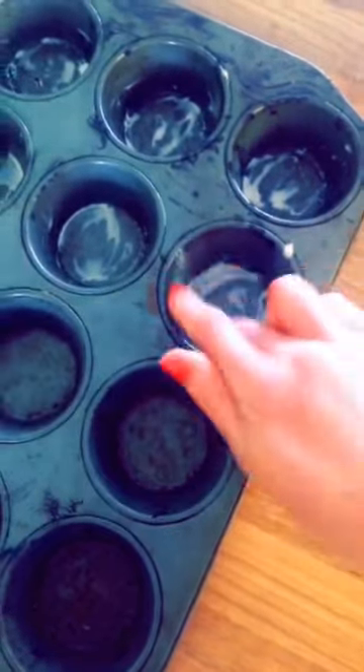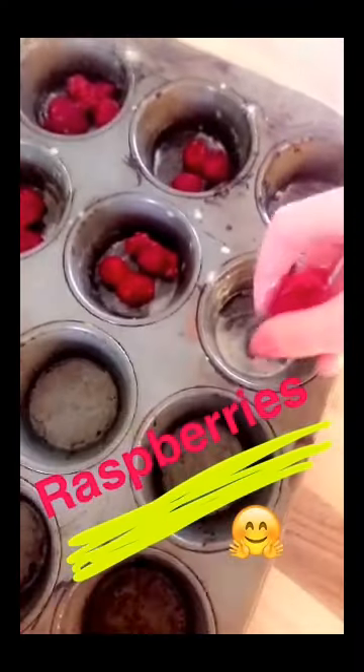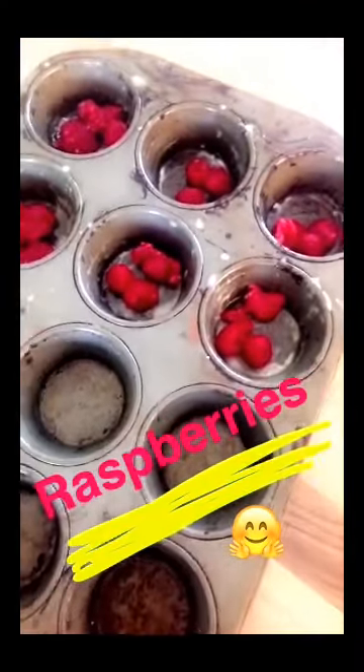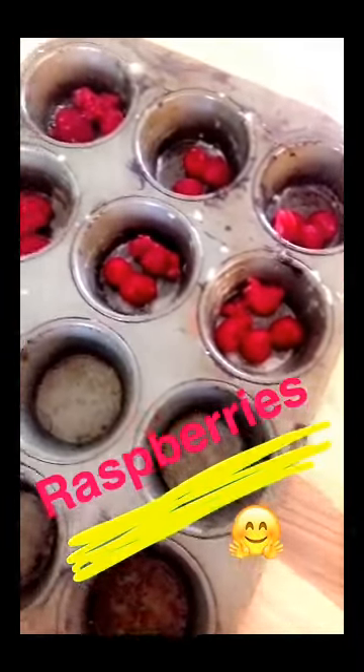Not sure if this is needed, but I just added some one calorie olive oil to grease down six of these so they don't stick. And then I've just lined each of these with some of the mixture. And then there's a base of raspberries. Just adding the mixture on top of the raspberries.